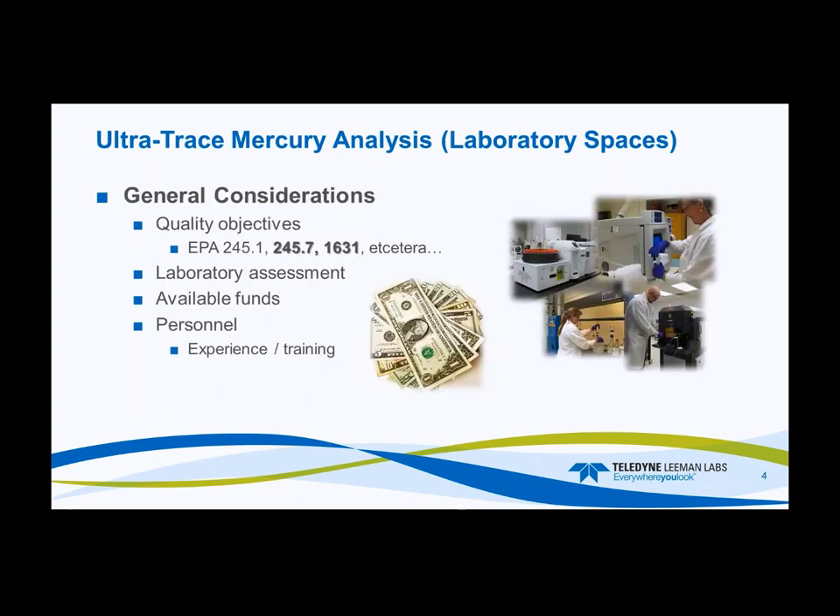Some general considerations: what are your quality objectives? Are you going for EPA 1631, EPA 245.7 which isn't as difficult as 1631, or some other UN or EN method for ultratrace analysis? The laboratory assessment is crucial, as are your funds. A big part of this is your personnel — what experience do they have with ultratrace analysis? You may need to send them for training. If they're primarily experienced in a soil lab working at parts per million, they may need extra training because ultratrace analysis is a different animal.